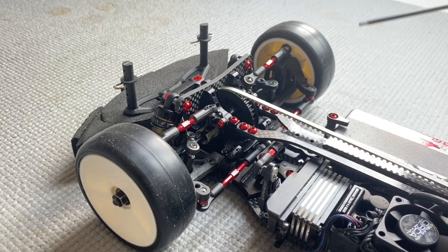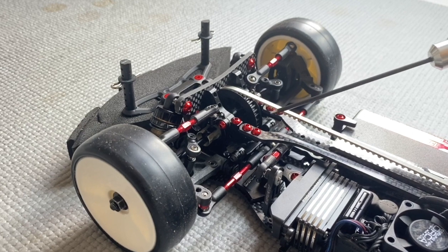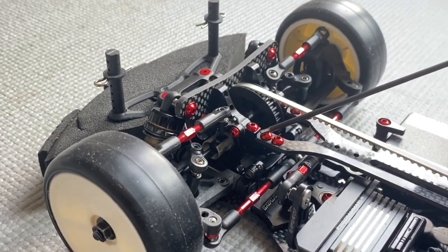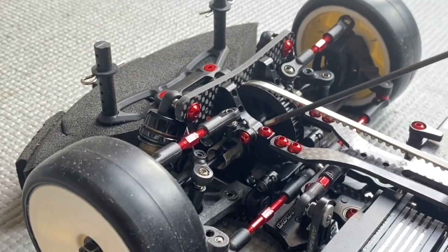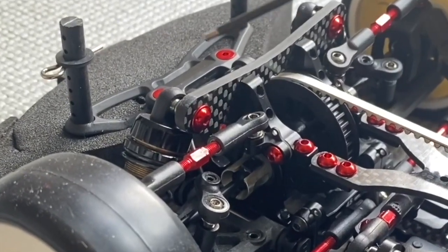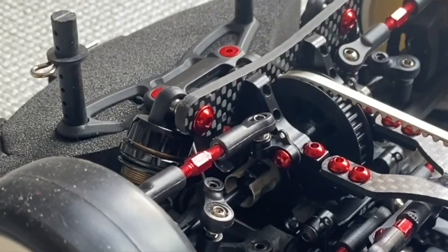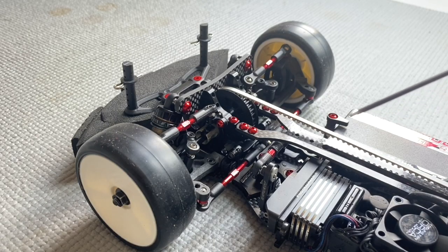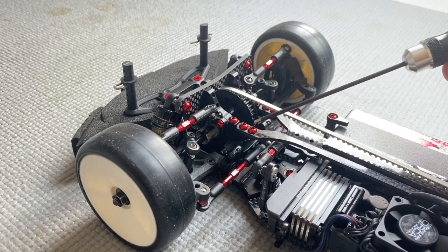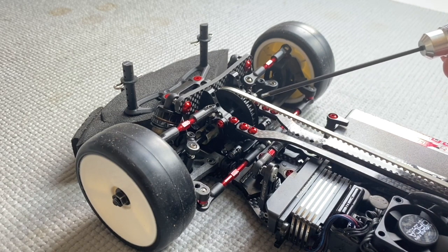Looking at the front of the car, as you can see there's a use of a lot of red aluminium screws on the top — like the top deck, bulkhead, bulkhead clamp, shock, and also the bumper. The reason for aluminium screws is simple: it's more lightweight than a steel screw, and because it's high in the car, it's good for the center of gravity.